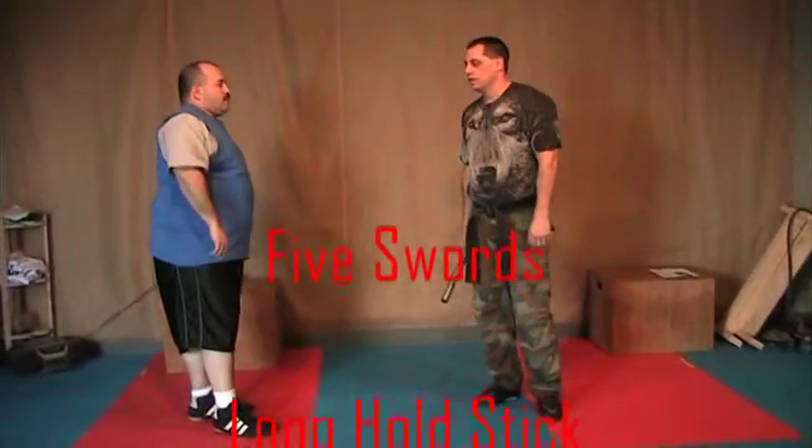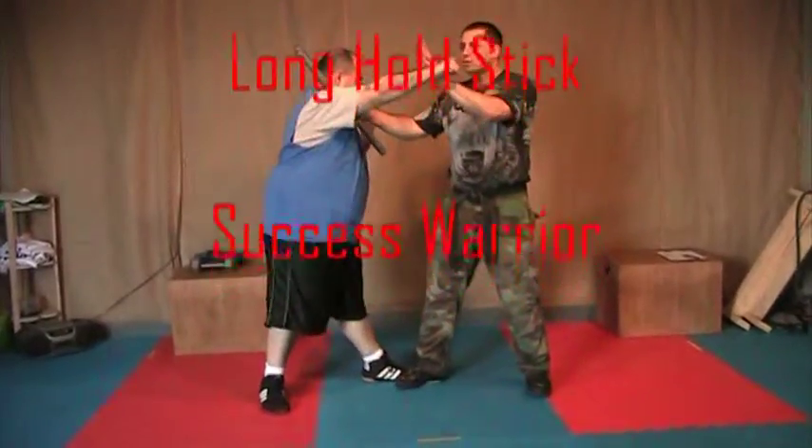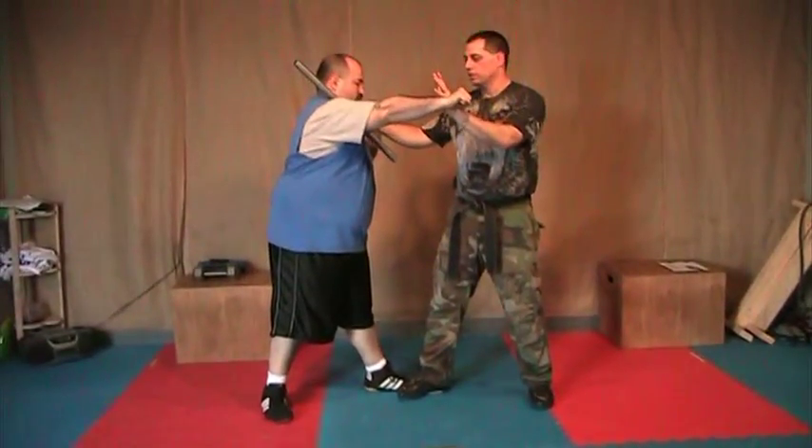Fox Swords, long hold stick — starts out the same. Essentially it's just the black unarmed black belt version, but you have a stick in your hand instead.